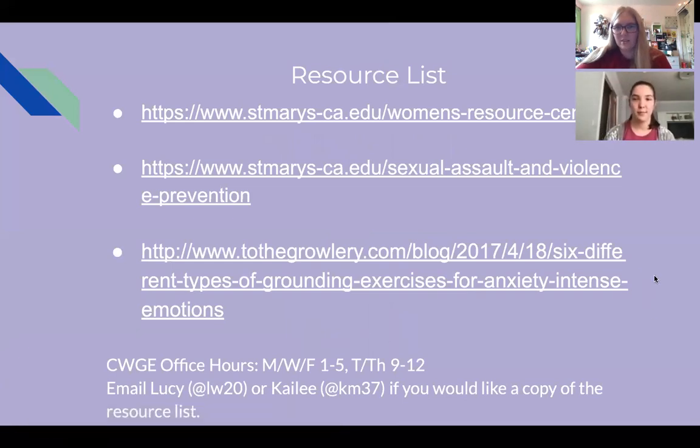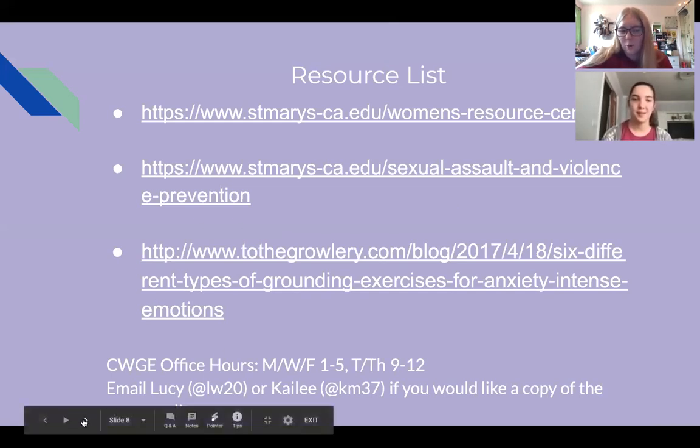We put together a quick resource list. The first one is our page on the St. Mary's website. The second one is for the Care Center — that's the Campus Response and Education Center. The third source is where we got the visual for grounding techniques, which Lucy went over. You can email Lucy or I and we can send you this resource list if you're interested. The CWGE also has office hours on Monday, Wednesday, Friday from 1pm to 5pm and Tuesday, Thursday from 9am to 12pm — just drop in on the CWGE homepage on the St. Mary's website to chat with whoever's there or get more resources.